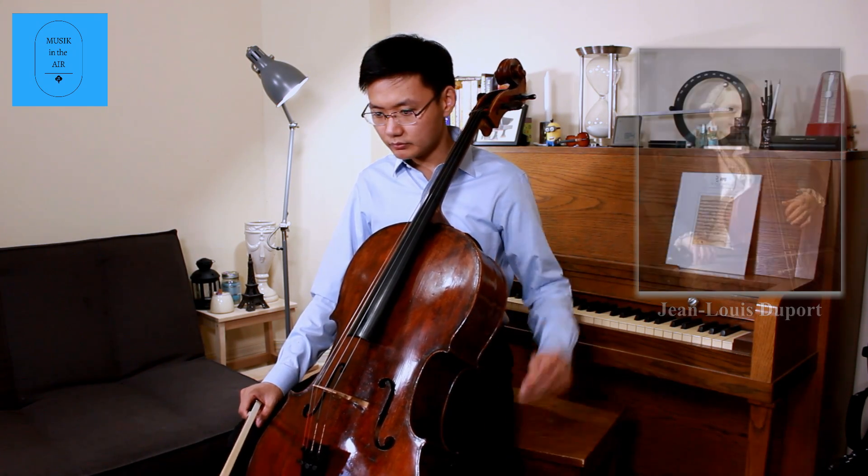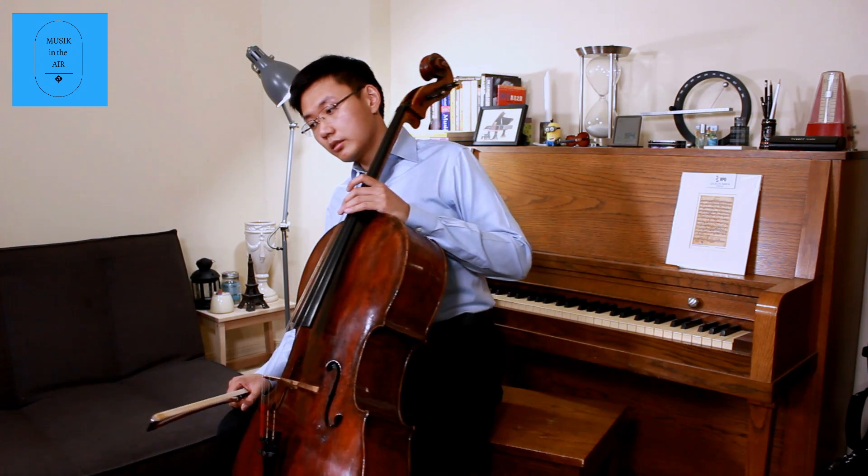He finished the piece when he arrived in Berlin and performed it with cellist Duport for the monarchy. This piece follows the traditional sonata form.